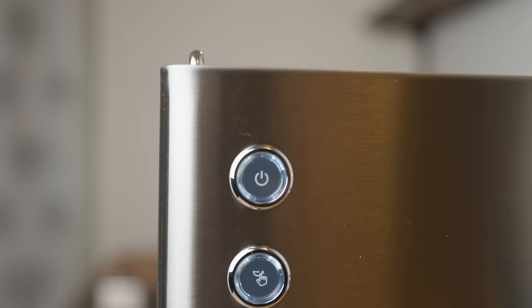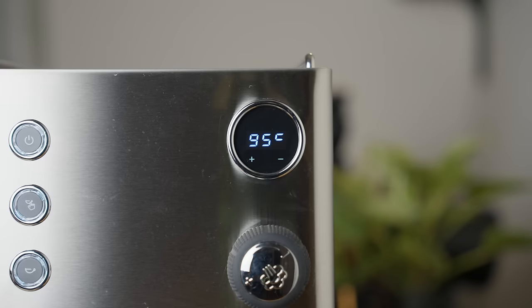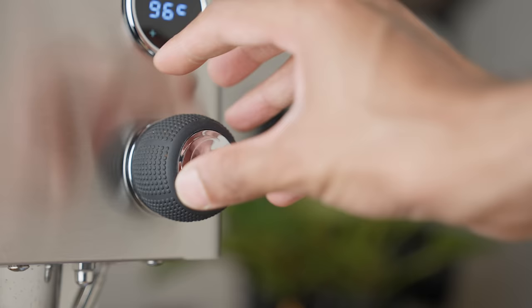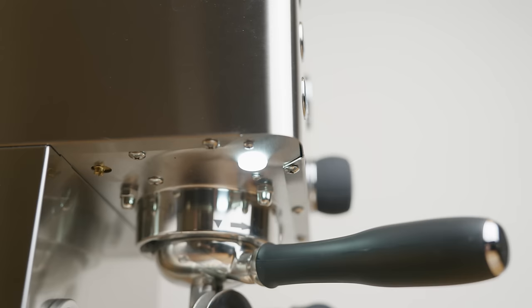The brushed stainless steel looks quite nice, the buttons are small and functional, and the display is fine. Although I find it hilarious that the plus is on the left hand side and the minus on the right — classic DF move. The water tank is nice and slim and tucks away neatly at the back of the machine. The one thing that really sticks out though is this giant-sized mole. It's just missing a few strands of hair. I'm not entirely sure why it needed to be this bulbous and it really stands out like a sore thumb.